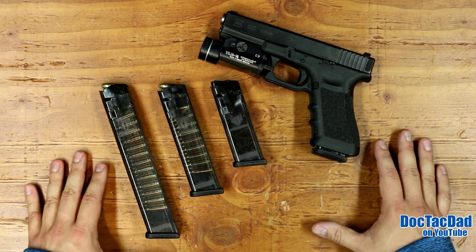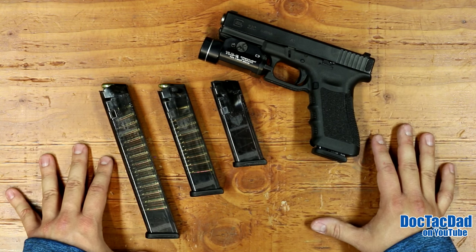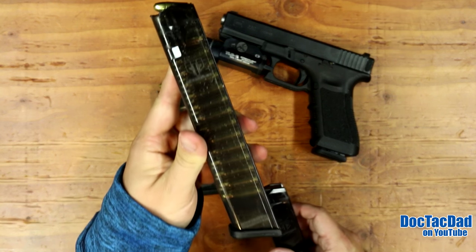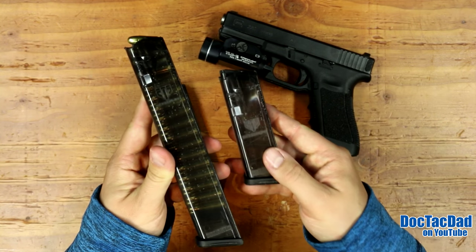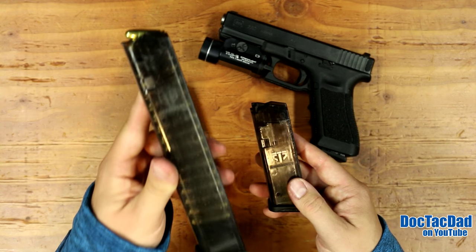From that point, what I wanted to do was test their durability. So what we did is a drop test — we fully loaded both the Glock 18 mag and the Glock 19 mag and dumped them off the back of my pickup truck at six feet.